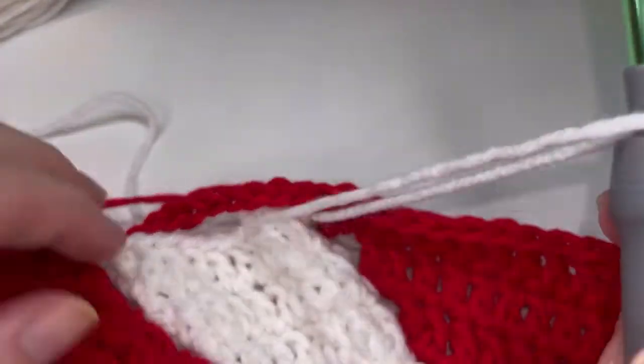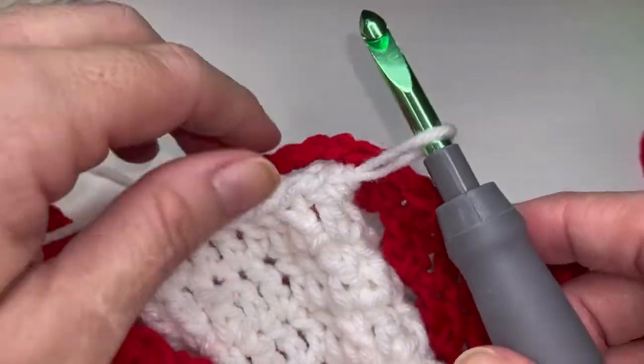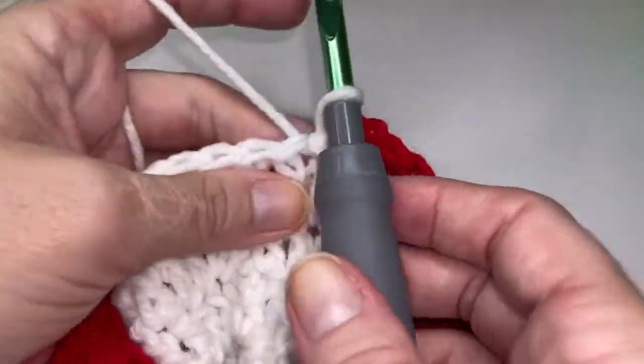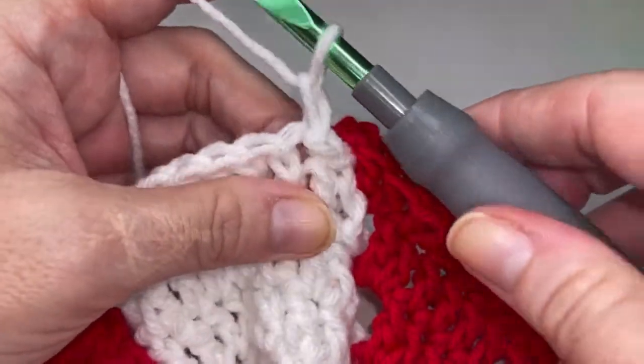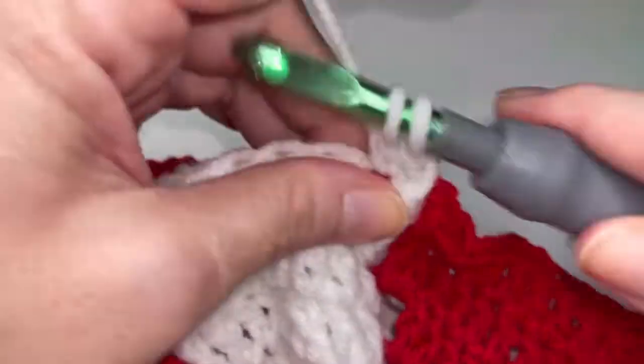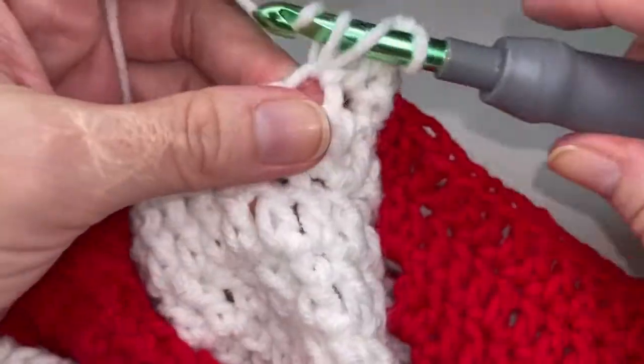So for my 22 inchers, keep on going here. Pop your hook here in this white loop. Chain one. And let's do this repeat one time together with the white. So we're going to do twelve double crochets all the way across here. Three, four, five, six, seven, eight.